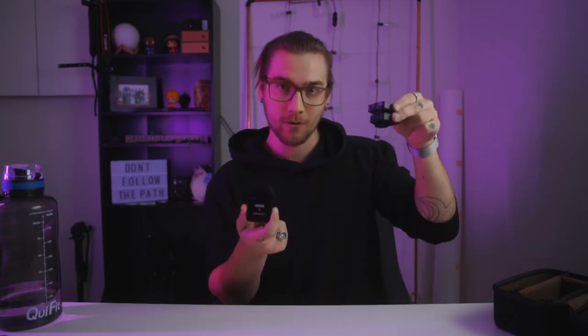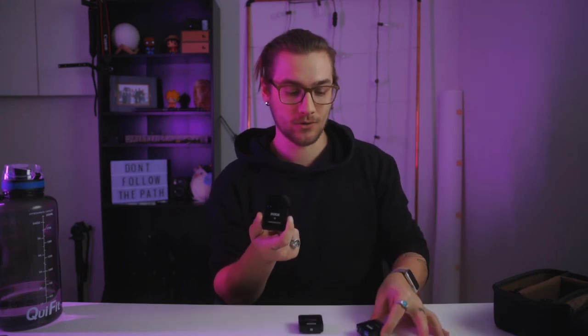The benefit of the Rode Wireless Go 2s is obviously that you have two microphones instead of just one. So in the case of a bride and groom, you could put one on the bride and one on the groom. Before, with the Rode Wireless Go 1s, you had to buy a whole other set — the transceiver and microphone — plus an audio splitter to feed it into your camera. All this complicatedness, which was ridiculous. So really happy that there are two of these little transceiver microphones.